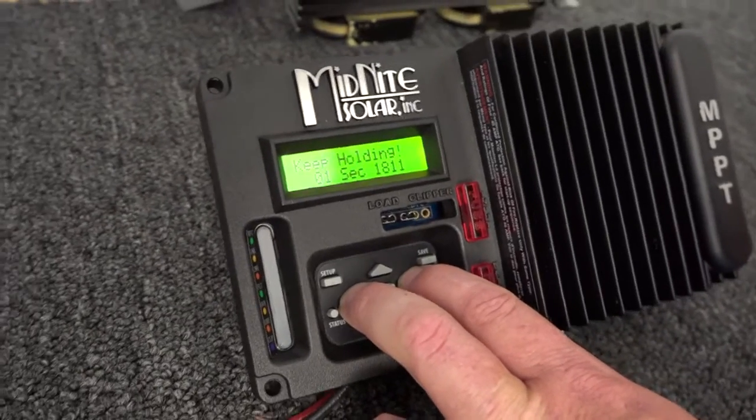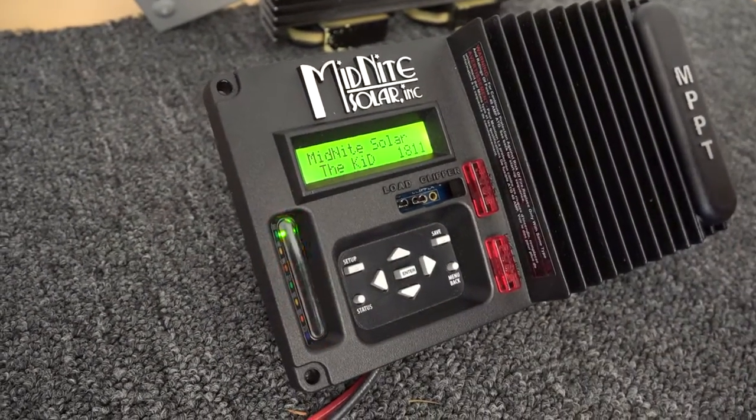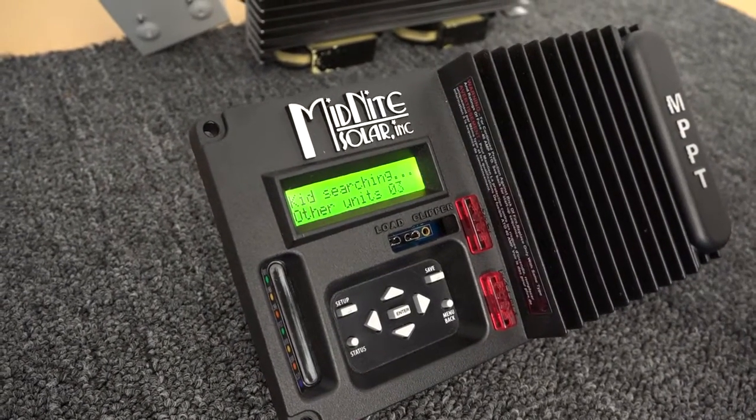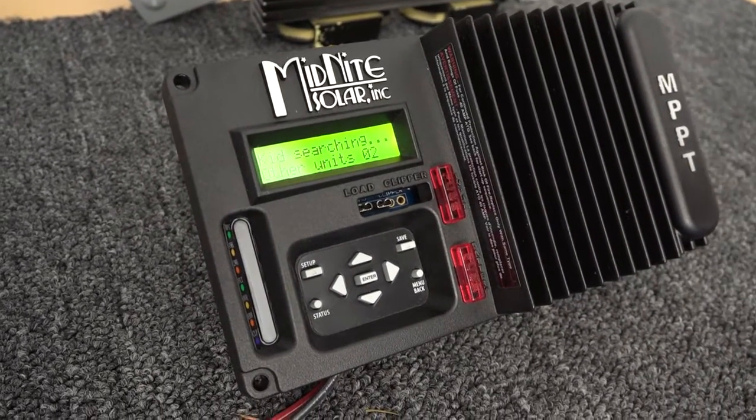Mario has longer seconds than most of us, by the way. And now it's done a factory restore. What it's going to do now is come back up in what we call the quick start, which is how you'd get it out of the box. In this case, it's looking for a companion.